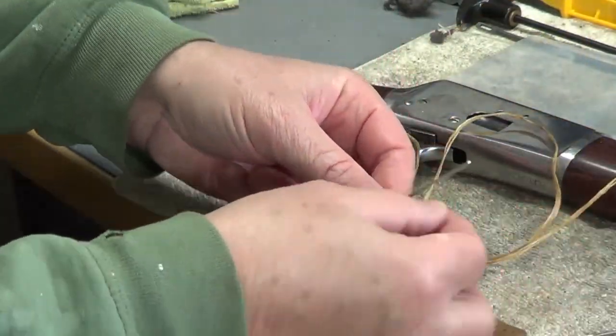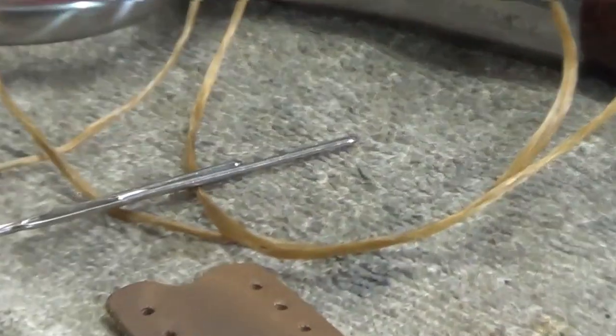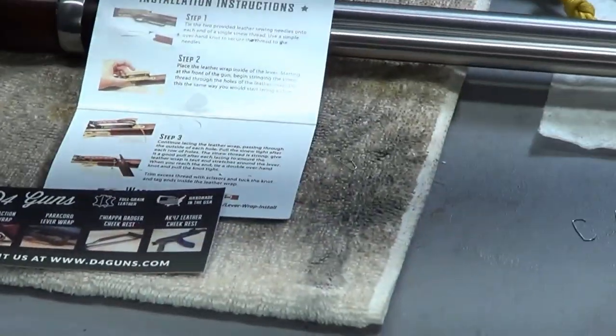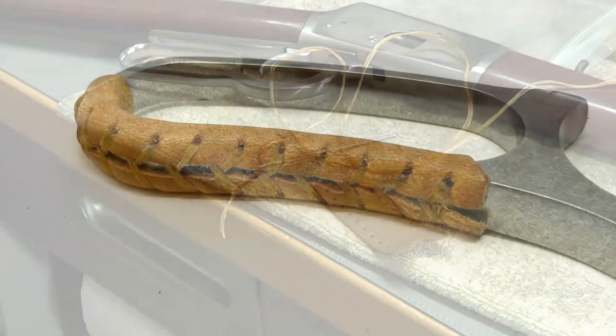It comes with a string and a couple of needles. So there's the two needles, there's a leather wrap with the two holes, and the string. Ordered it on Amazon. Pretty easy — it says put it on there and do it.